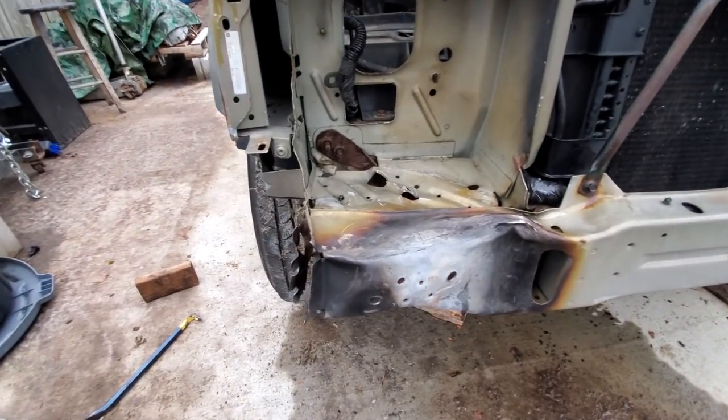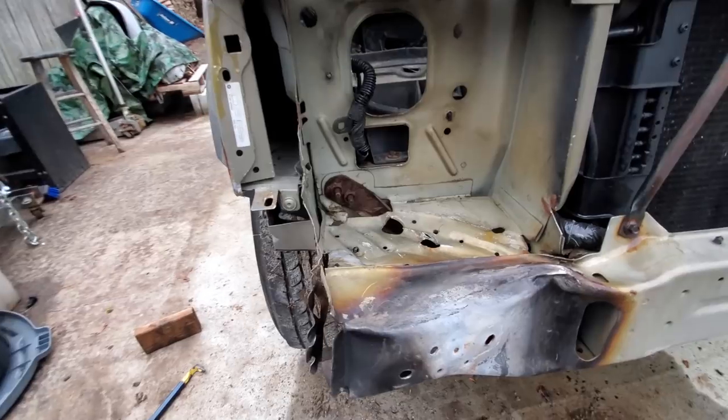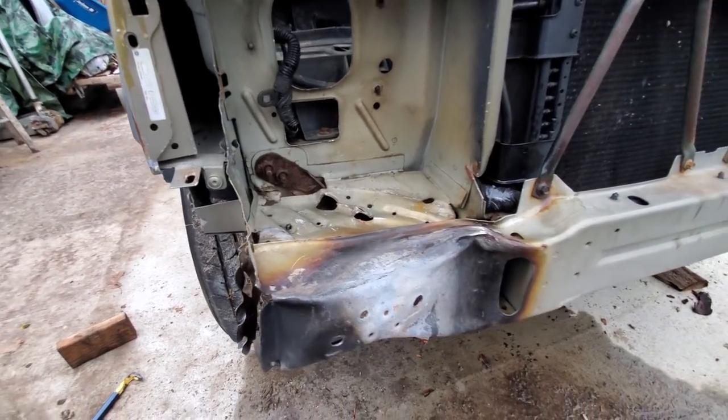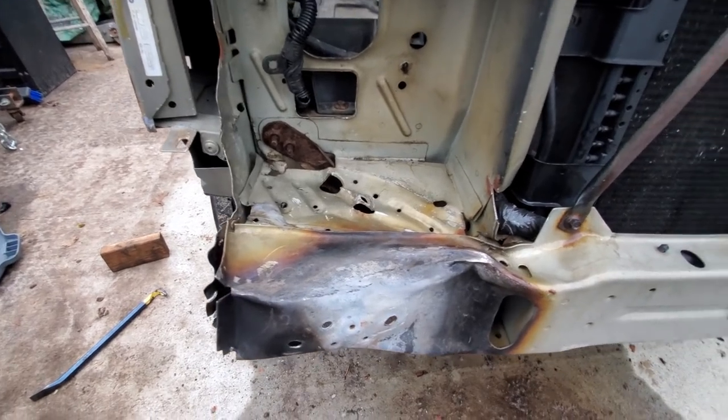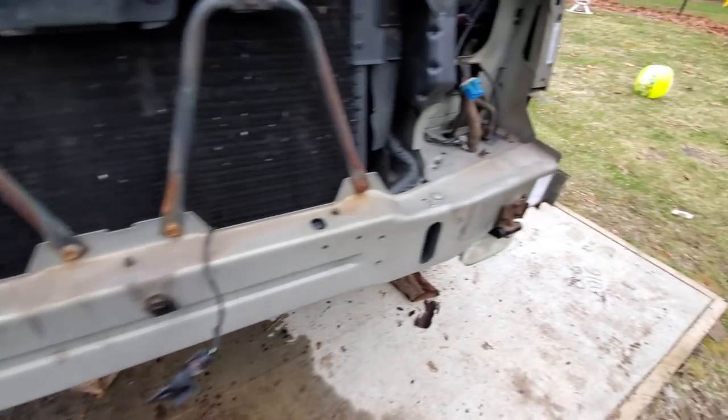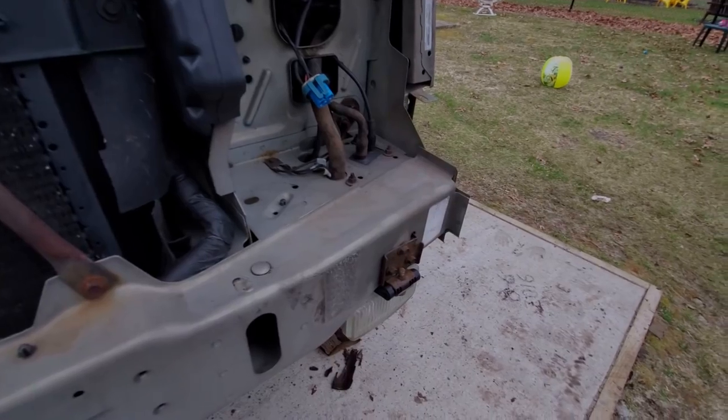It's getting dark. I don't know where the time goes — that always happens when I work on Jeeps. Next thing I know, the day is over. Not too bad for the progress on the first day. Our mission is to make the crappy side look like that good side.